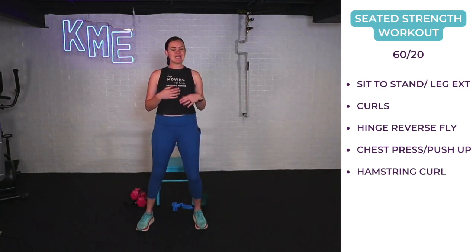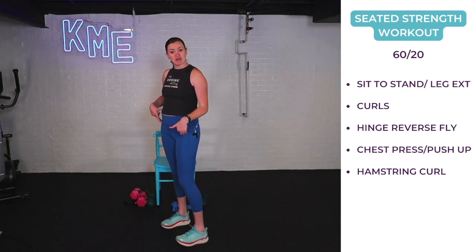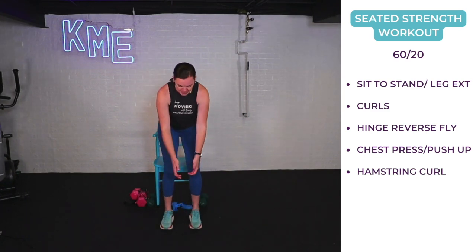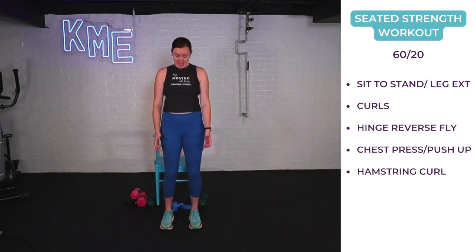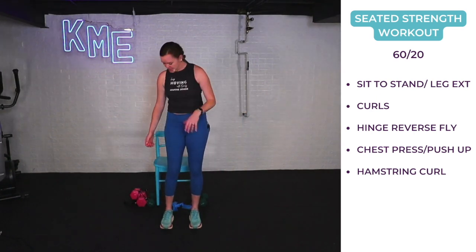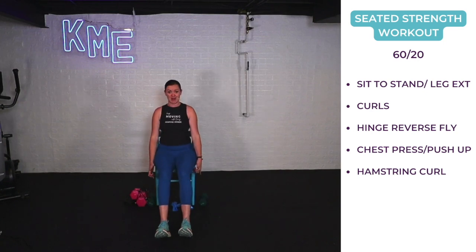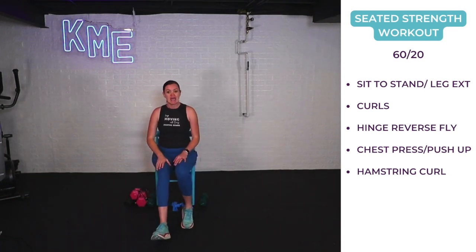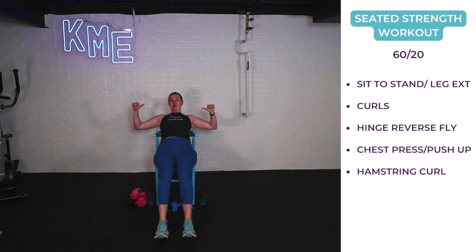Then we've got a hinge to reverse fly — hinge forward whether seated or standing, bringing the chest toward the thighs. Weights are down in front, open up the arms nice and big, squeezing the shoulder blades like you're flying away, weights come back together, sit or stand up nice and tall. Seated option: bring the chest toward the thighs, open the weights wide, lower, then sit up tall. We're working the back muscles, glutes, and hamstrings. Then we've got a chest press or push-up. For the chest press, lean back in your chair, core nice and tight, weights wide, and press up over the chest.